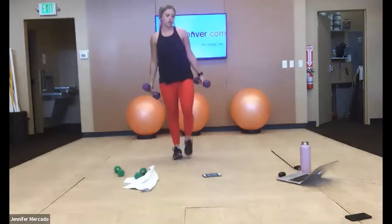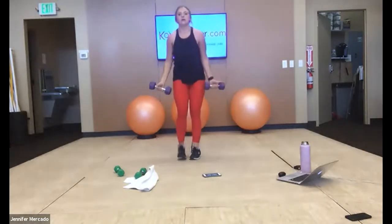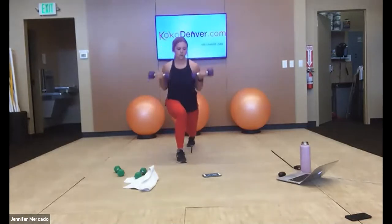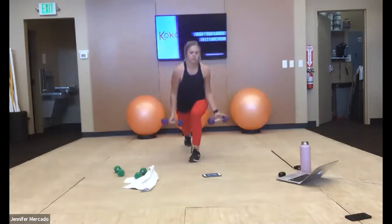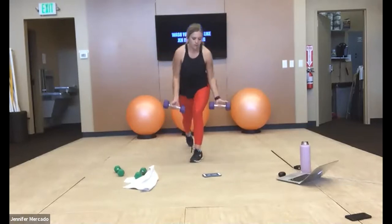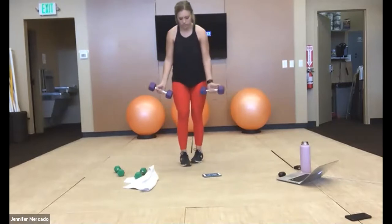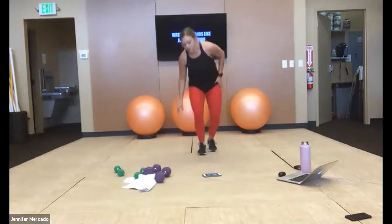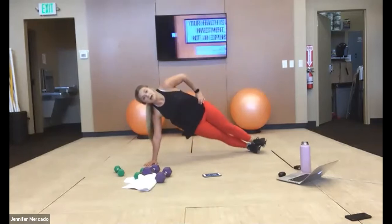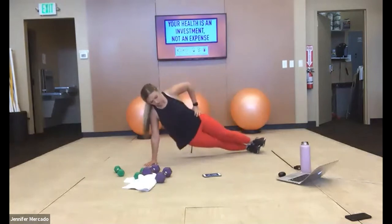Both weights — reverse lunge bicep curl. Keep going. Side plank, we have dips — legs out, stacked or staggered, high or low. Drop those hips and pull up with your oblique.